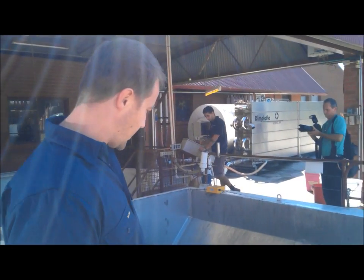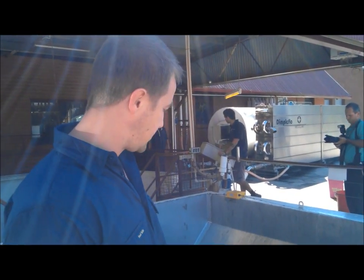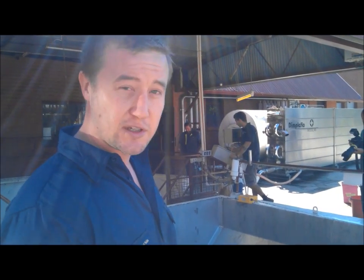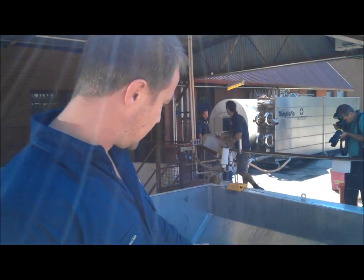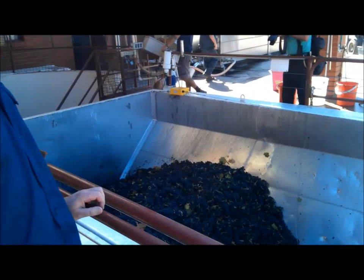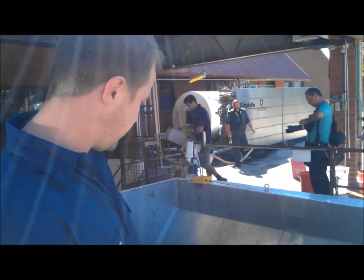Now this is our premium end of our Shiraz — hand-picked old vines, destined for our reserve label Shiraz. And what we have here is our receival bin. You can see with the hand-picked fruit there's a fair bit of stalks and stems still in amongst the fruit.